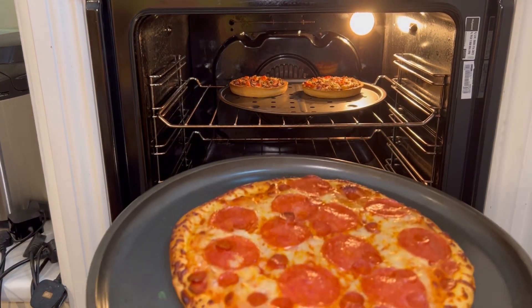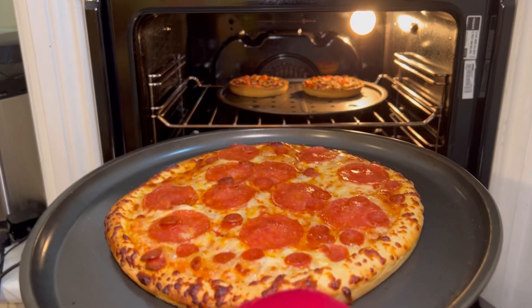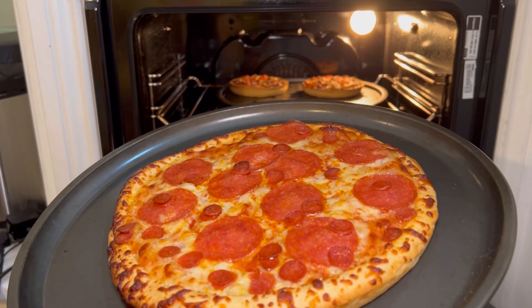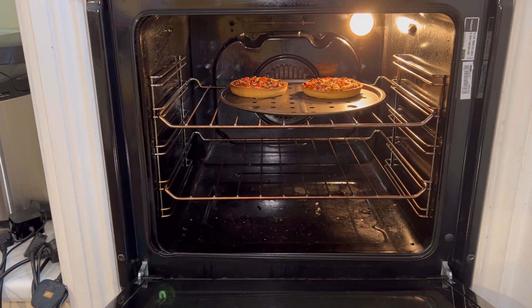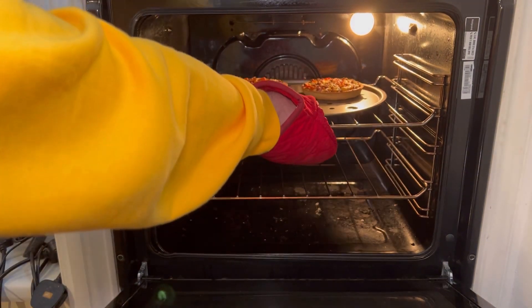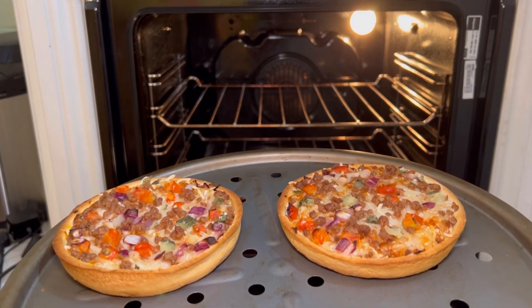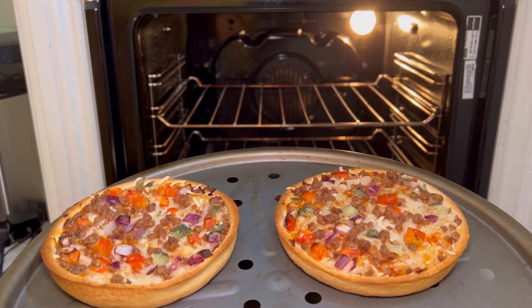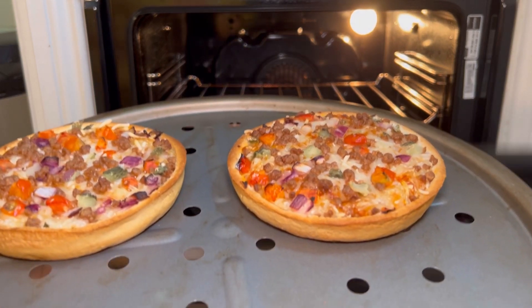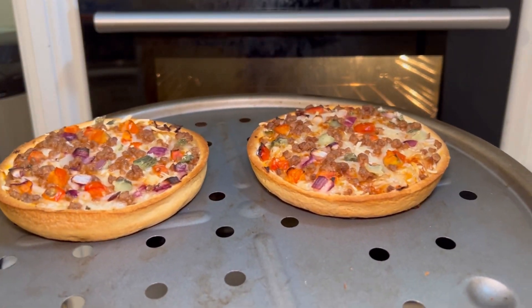First out is the pepperoni pizza — melted brown cheese, tiger crust which I think is achieved by some sort of milk on the crust. That's a really good looking pizza. Then the vegan cheeseburger pizzas — the vegan cheese has appeared to have melted a little bit but has not gone brown, despite having nearly twice the cooking time of the other pizza.